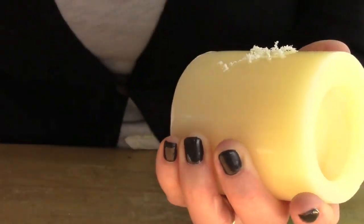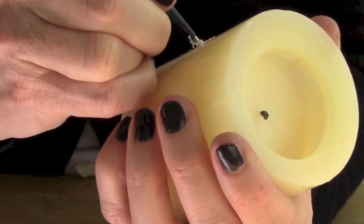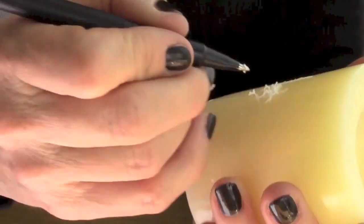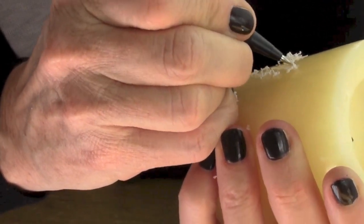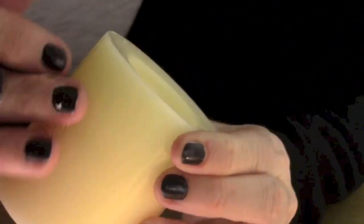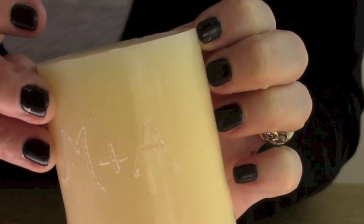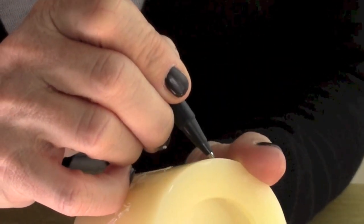Take your pen and carve initials in the candle, just like if you were carving initials in a tree — that's the look I'm going for. I'm doing an M plus A, which is Michelle plus Andy, my hubby. Next, take your pen and carve a heart around the initials.